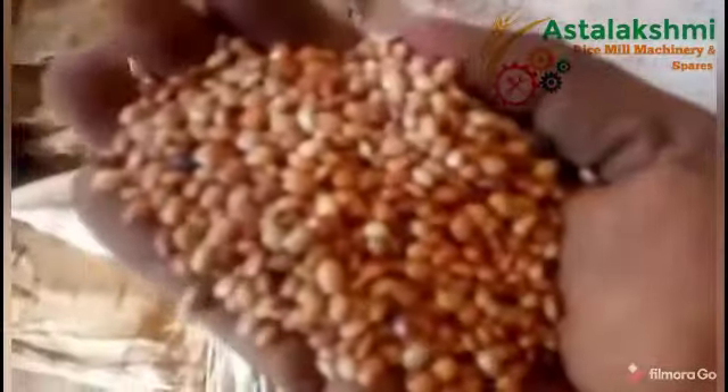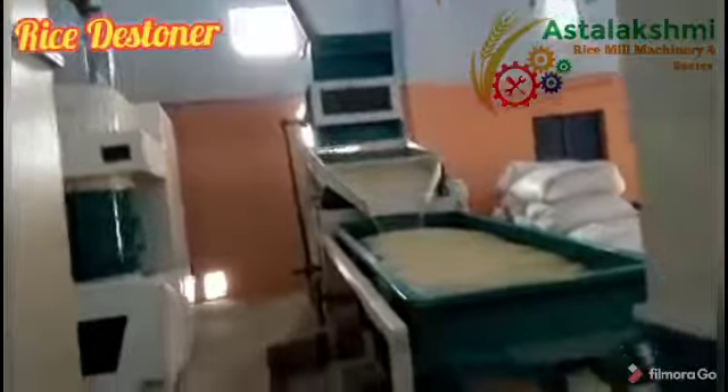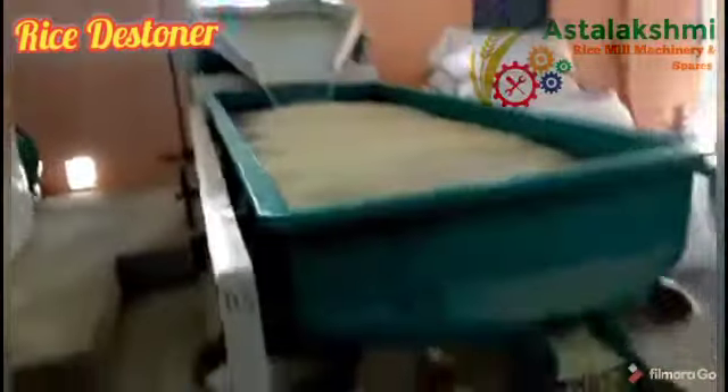The same machine is also used in the final product. As we are showing here, the same machine is used in rice processing with the change of screens. Here we are showing the de-stoner with cleaning sieve. If you have any requirement, we can supply up to five ton per hour capacity.